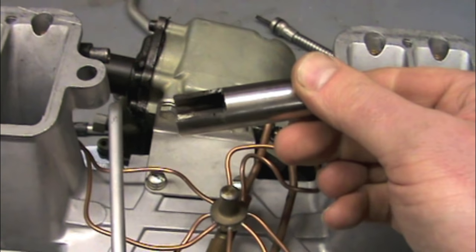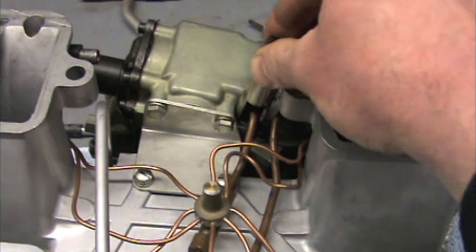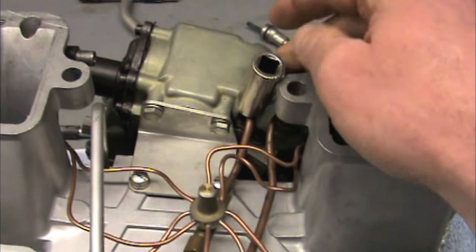This is the special socket — 12-point — just cut a section out of it so that you'll be able to actually get down there and tighten that fitting.